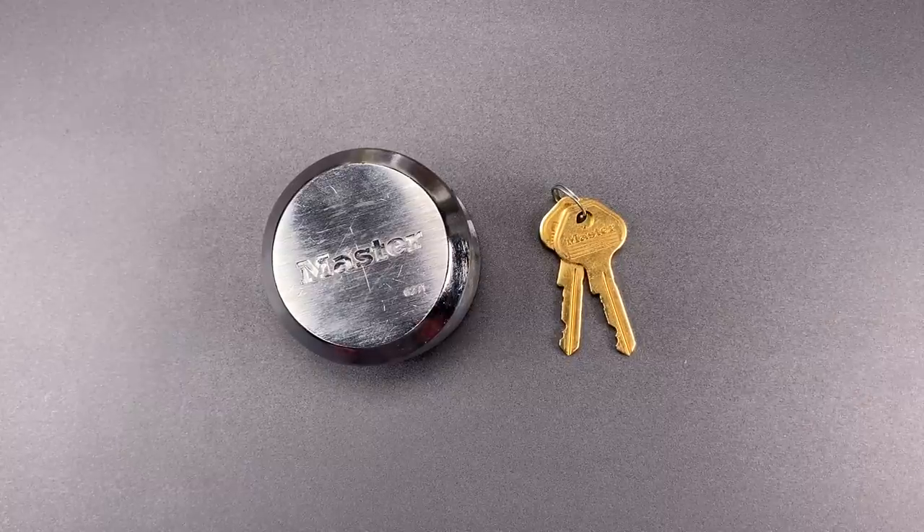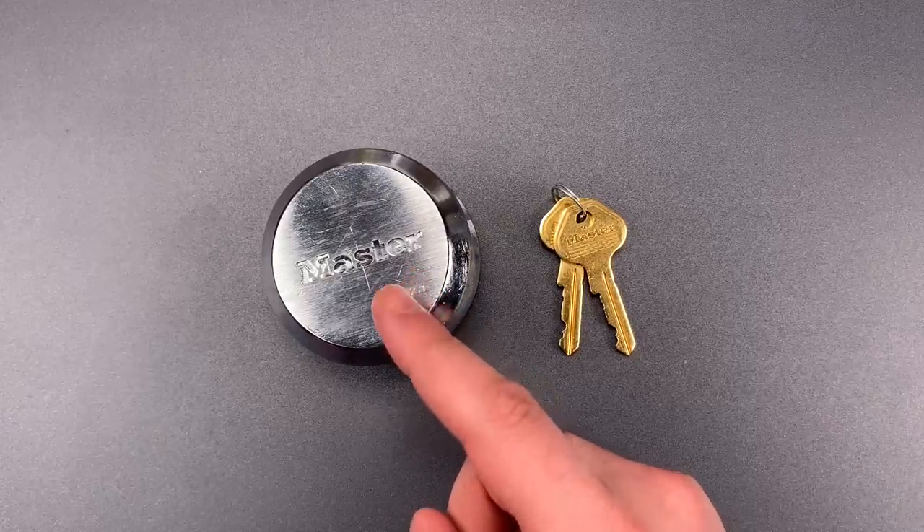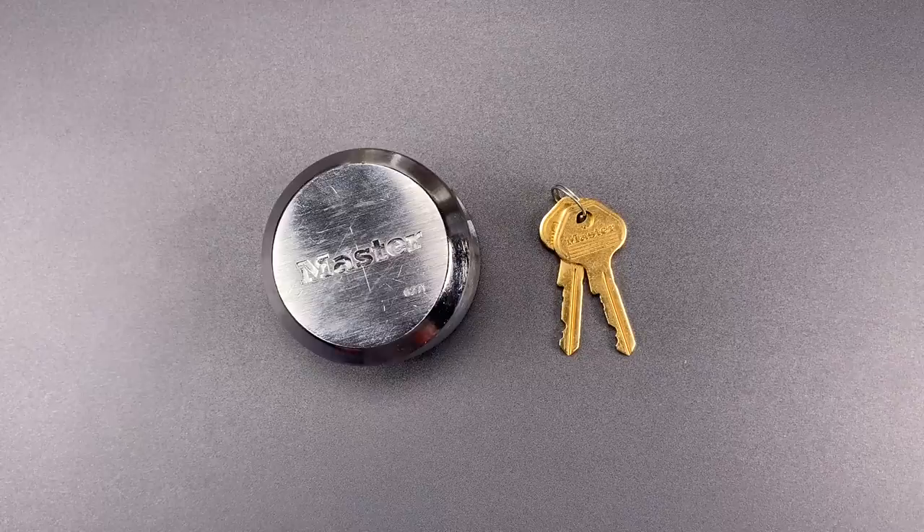This is the Lockpicking Lawyer, and today we're going to explore a potential weakness found in most hidden shackle padlocks. These types of locks tend to be very robust against most brute force attacks, but there are a couple of exceptions.